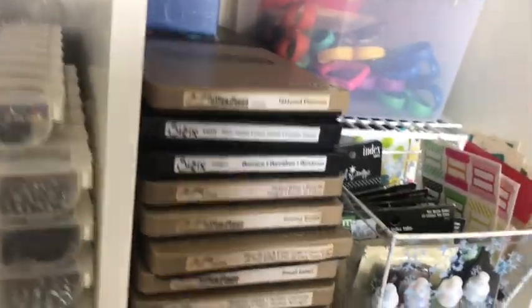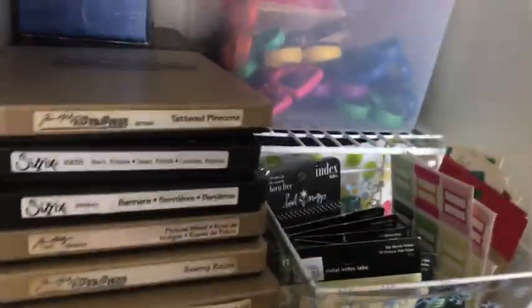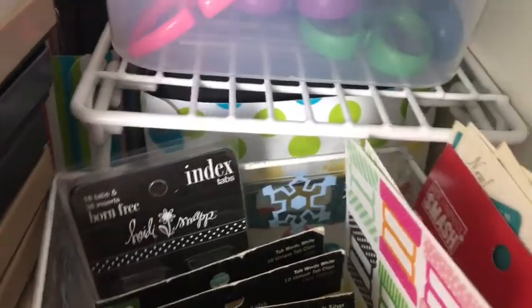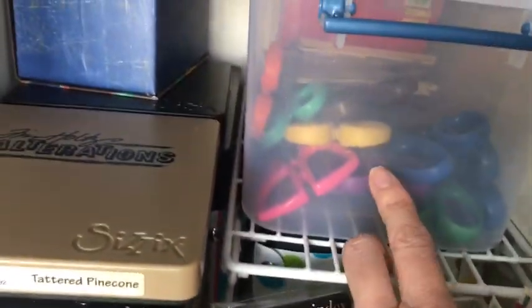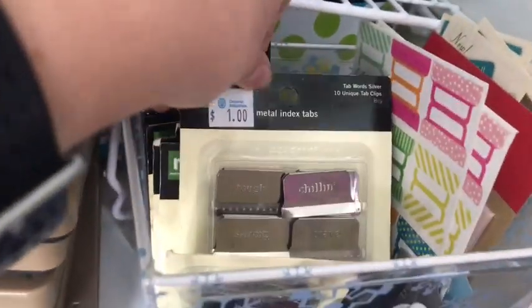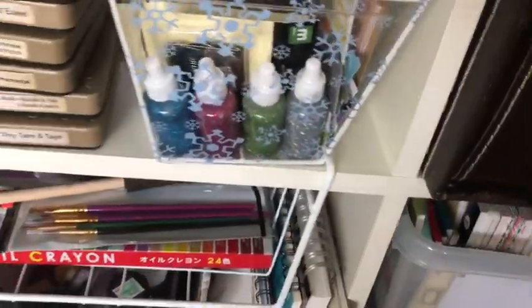Over here I keep all of my bigger Sizzix dies, and they are stacked in front of each other so if I'm looking for something I have to pull these out because they are back there. Here I keep all of my decorative scissors. This little box I just keep all my vintage stickers and washi tape in. And in here I keep all of my different types of tabs - I just put them all together, and when I'm looking for one I just pull this out. And some extra glitter glue.